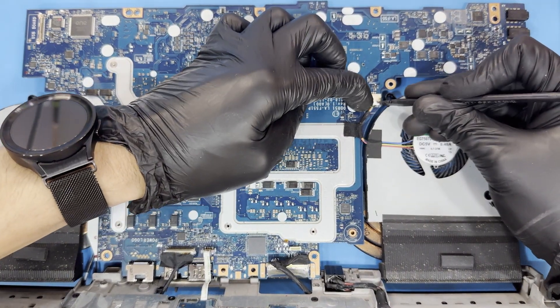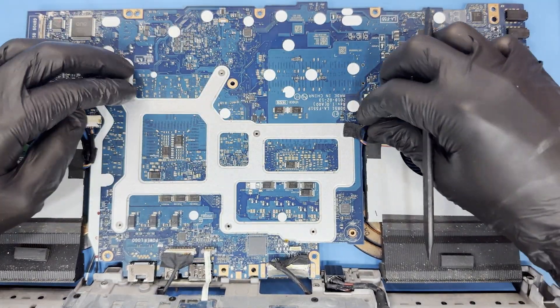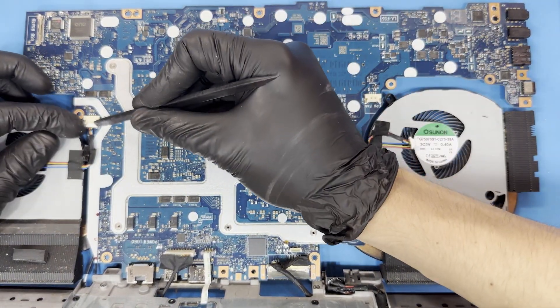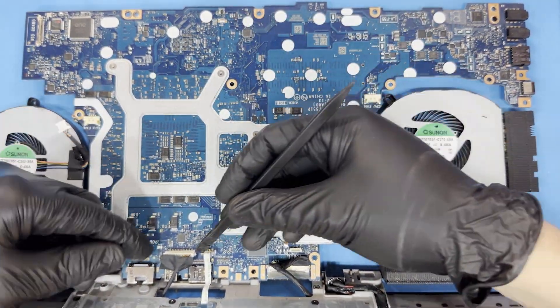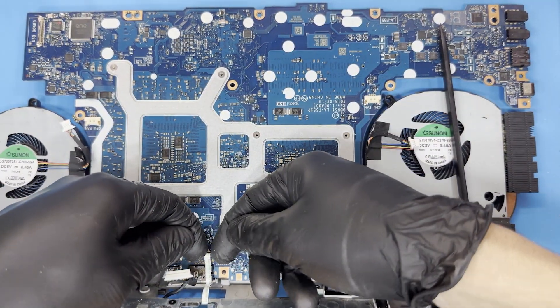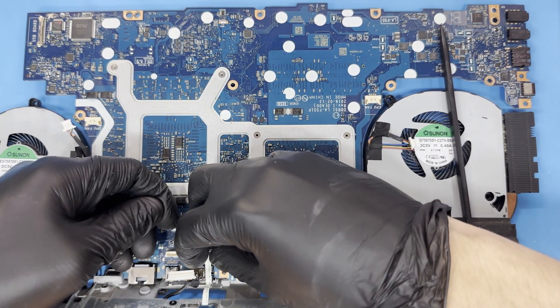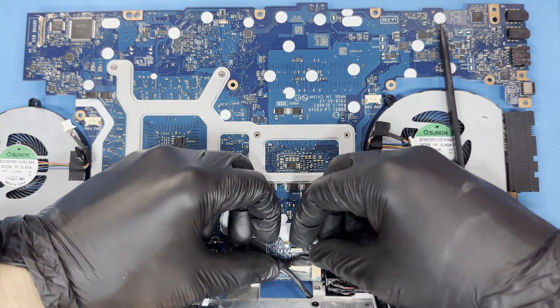First, release the cooling fan connectors from the motherboard located on either side of the board. Then disconnect the LCD and various connections at the bottom of the board. Note the far-right one has a spring retention bar holding it in, so it will be the hardest connector to disconnect.